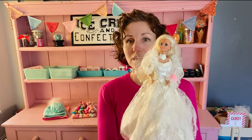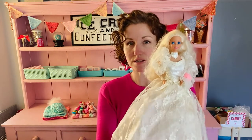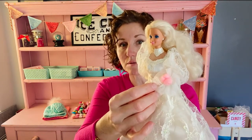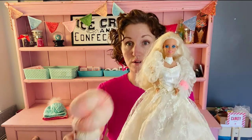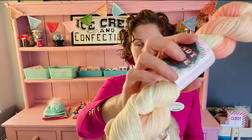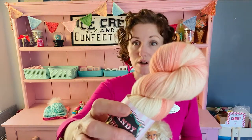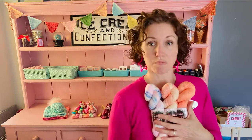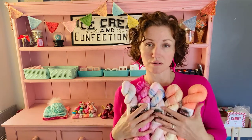The last colorway in the Glitz part of the collection is Wedding Fantasy Barbie. She has an ivory dress with gold highlights, and her bouquet is a pale pinky-peach color. The yarn is an ivory base with peachy pink blended throughout, on the Crystalline Sock base with gold sparkle.